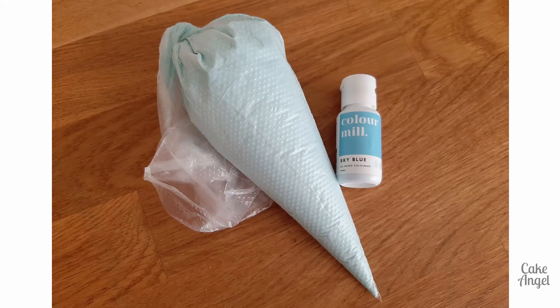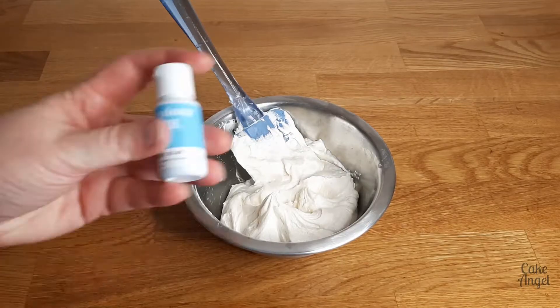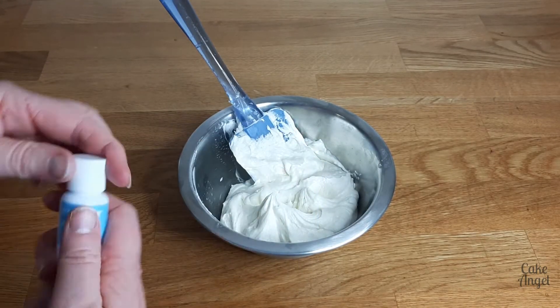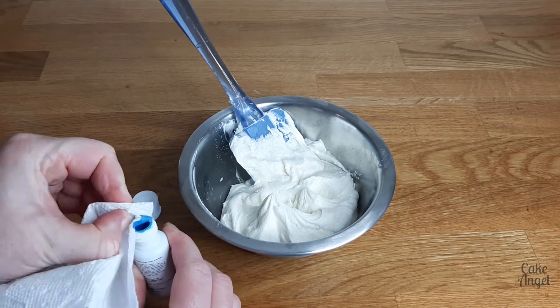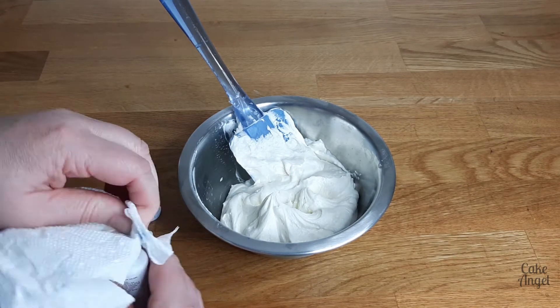Hi friends, it's Angela and I'm back today to show you a new product that I've recently purchased. I wanted to just do a quick demo of how it works with buttercream. This is Colour Mill, which you may have heard of. These colours are becoming very popular in the baking world lately and I wanted to order a few and test them for you so you can see what they look like.